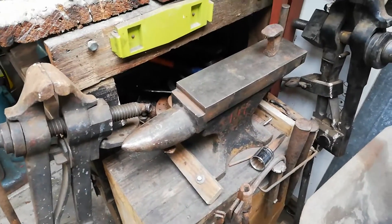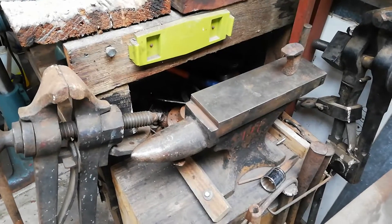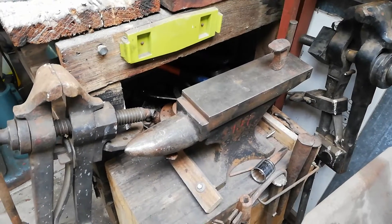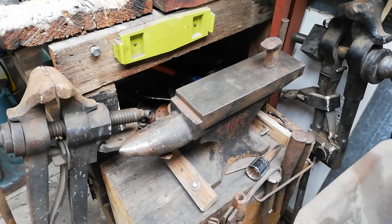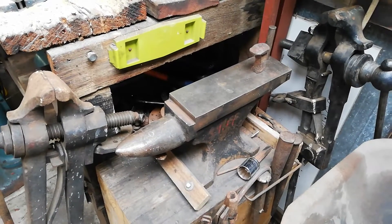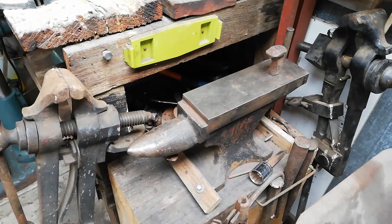And here's the anvil that I have. It's not a huge anvil, but for a small shed like mine, this is more than enough. And I'm not a blacksmith anyway — I'm just trying to get into blacksmithing when I get time. So for a starter, I think that's more than enough.